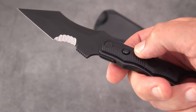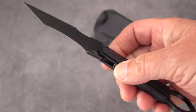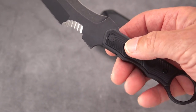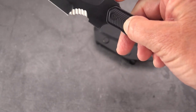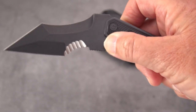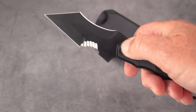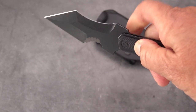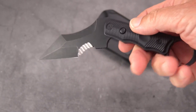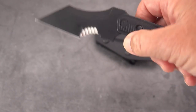Much has been said about the pivot, and I understand a few people have tested and torture-tested this pivot and have not gotten it to fail. It is in fact a fixed blade knife with a hinge, and it fixes itself very solidly in one of two positions: either straight like a dagger, or bent like a karambit. How you hold it is really the challenge.